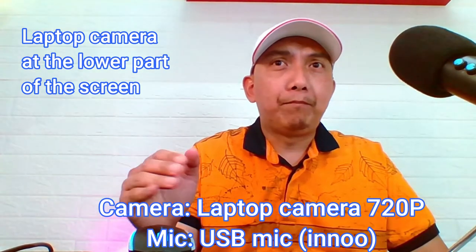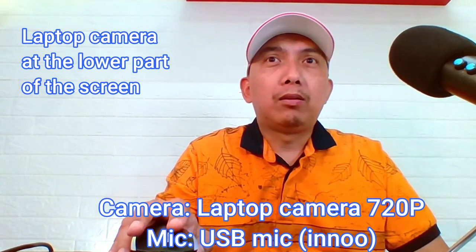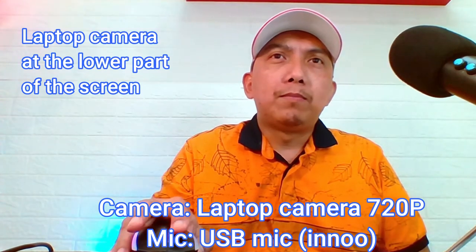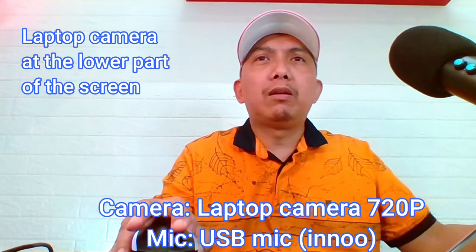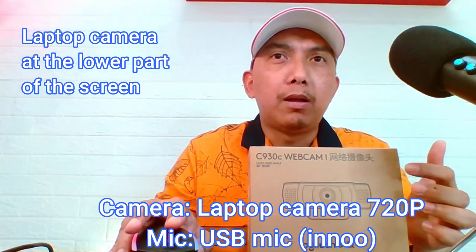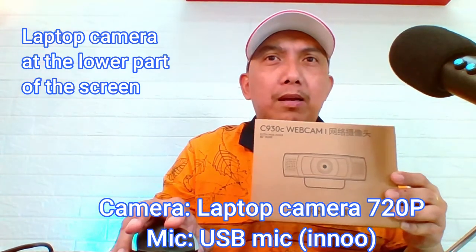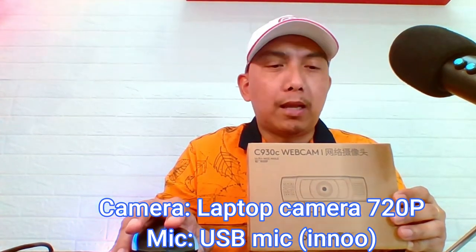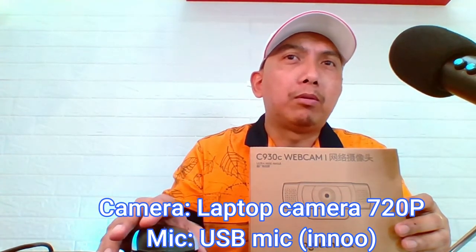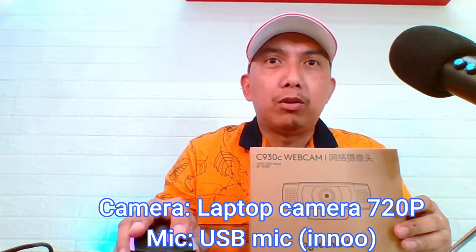Low quality talaga ito kaya nag-upgrade ako ng camera. Pero parang mahina rin ito yung C930C. Hindi ko alam kung bakit. Pero pinuntahan ko yung website ng Logitech — wala akong nakitang firmware para dito. Ang nakita ko lang ay ang 930E, doon lang meron siyang support. Ito kasi parang galing China talaga sya. So, hindi natin alam kung pareho ba ito ng E. Sa ibang video na napanood ko is maganda ang autofocus.